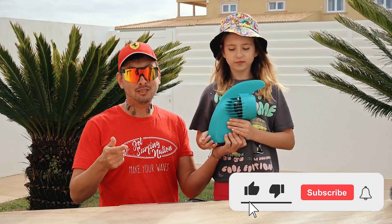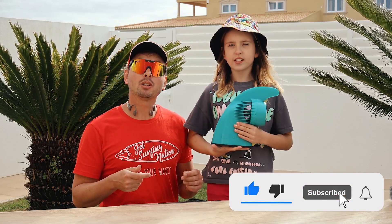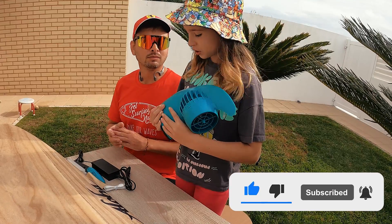Hi guys! What's up champions! Welcome back to JetSurf Edition, your place where we test and review different jet boards and e-fins. Today we're testing this JK Ethan.